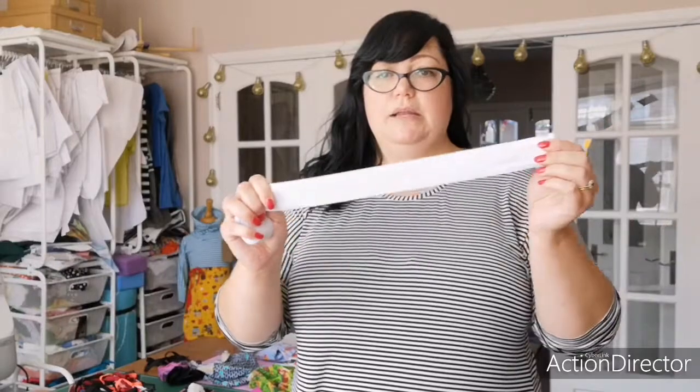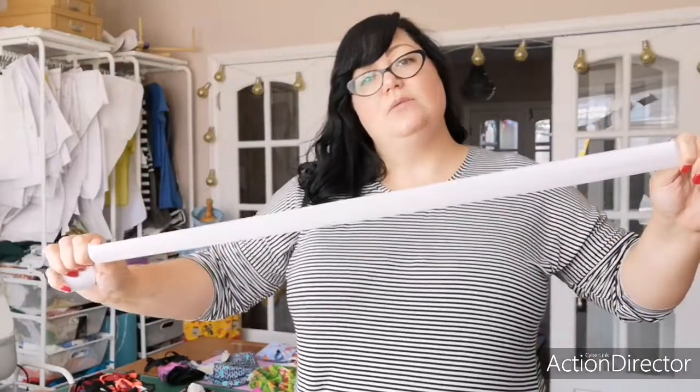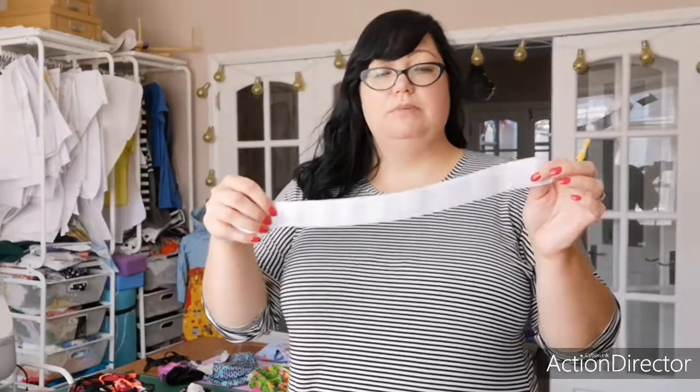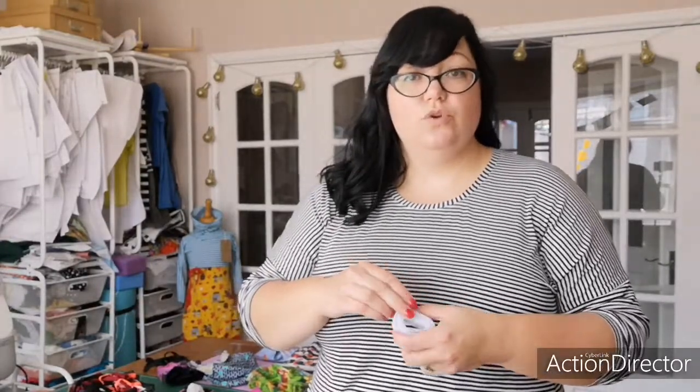I don't mean just a little piddly stretch — I mean really give it the beans. That means when you come to cut it, it will be the right size. It also means that when you wash and wear it, it should have stretched out as much as it's going to, and you'll get a better fitting garment for longer. And if you're going to be hand making things, it's worthwhile making sure they're going to last for you a long time.